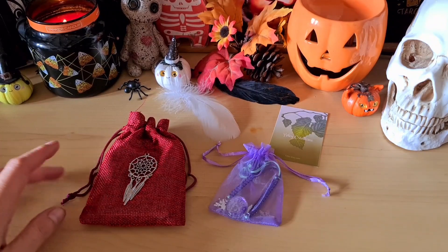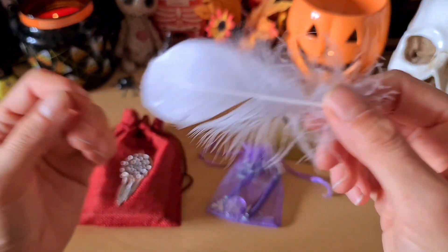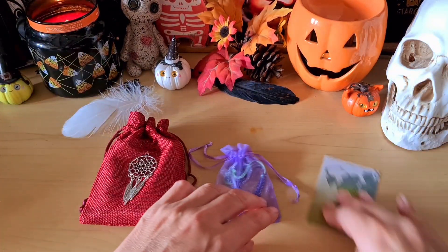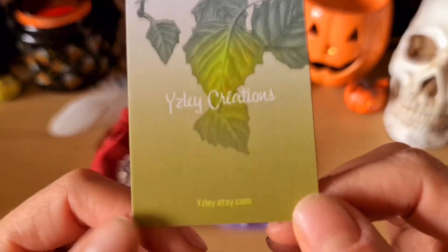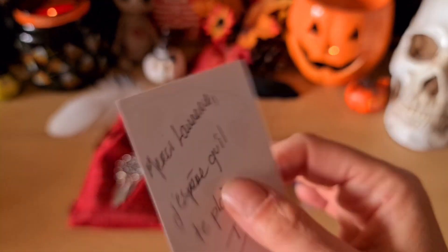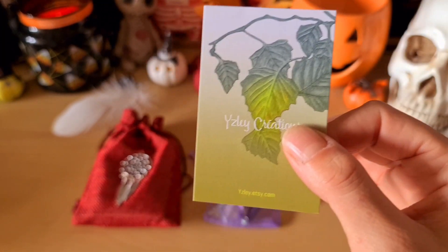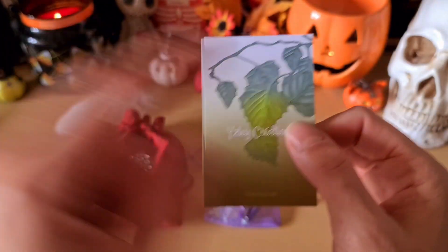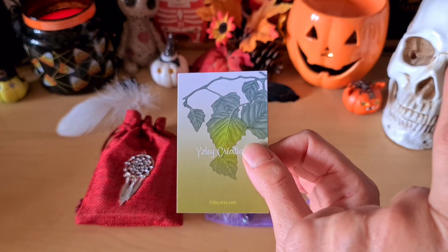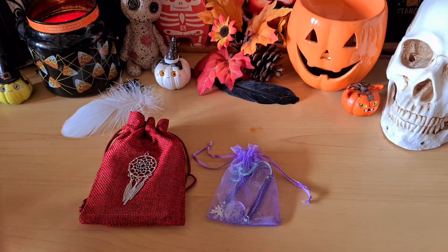Il est arrivé super bien emballé avec une jolie plume d'ailleurs que je vais précieusement garder. Je l'ai mis là pour la vidéo. Elle a une boutique Etsy qui s'appelle Islay Création. Je vous mettrai le lien directement vers sa boutique dans la barre de description. Comme ça, dès que vous cliquerez sur la petite flèche à droite en dessous de la vidéo, vous n'aurez qu'à cliquer dessus si jamais vous voulez aller voir.